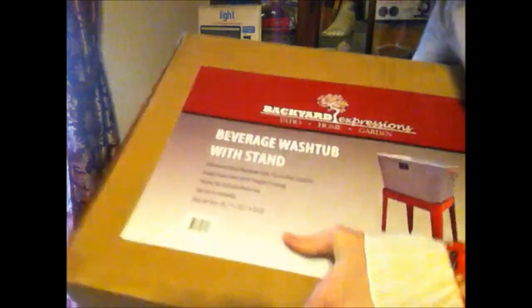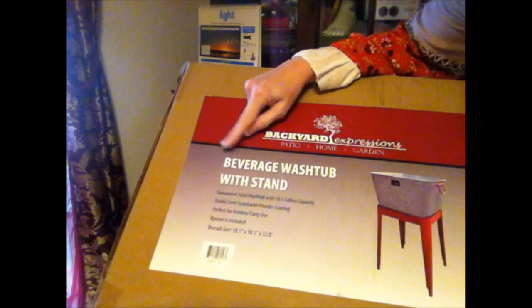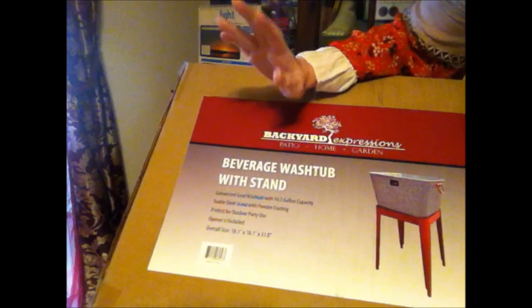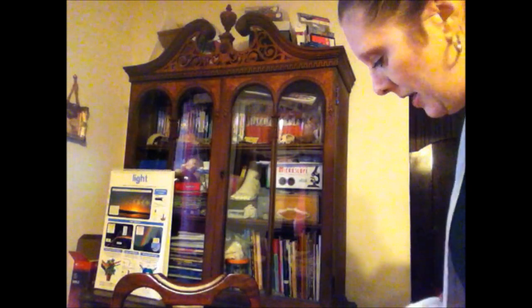Hi, I'm from Canterbury Trails Farm and I had been wanting to do this video for a while. My back was out and then things just kept happening. Anyway, I have this awesome wash tub with a stand from Backyard Expressions. It's in this big box, and it's intended to be used for beverages — it's sold as a beverage wash tub with stand. But we don't do any entertaining and there's no way I'd be using it for beverages, so let's open it up.